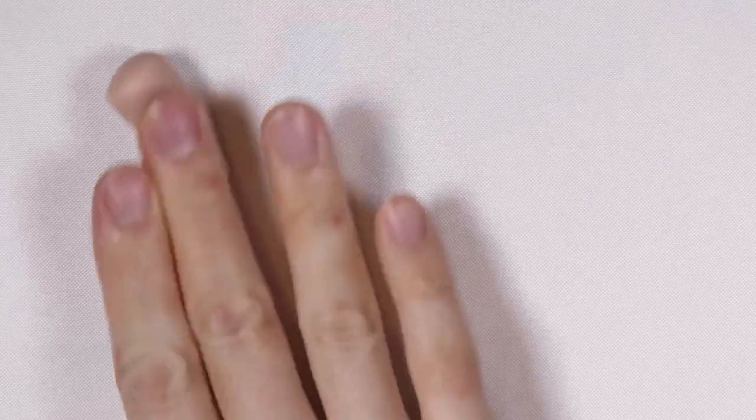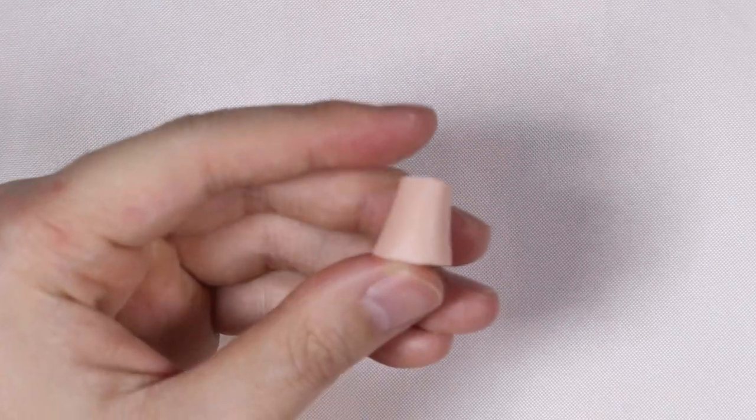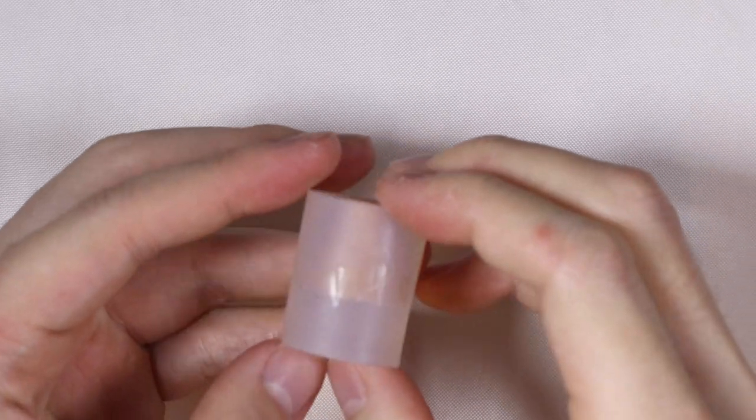First I took some scrap clay to make the lava lamp template. I just rolled it into a carrot shape and cut off the two ends so it looks like a cone. Next I baked the template and made a silicone mold out of that.